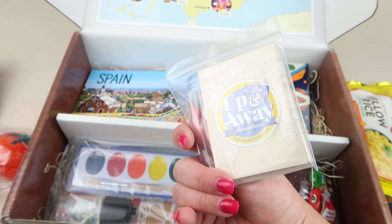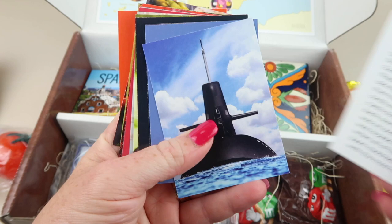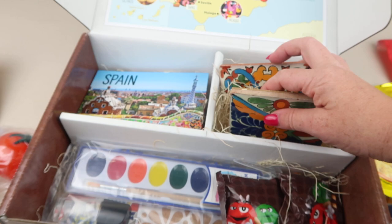There's a memory game — it says learn 10 exciting facts about Spain through this fun and interactive memory game. Match the pictures with the memory card descriptions; suggested time is 15 to 30 minutes. You turn them all over and try to match them.